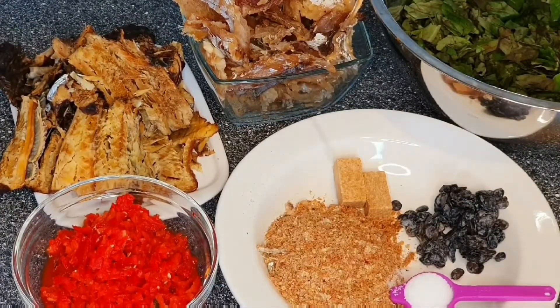I'll be introducing to you the ingredients used in preparing this oha soup. Without wasting time, let's go into it.